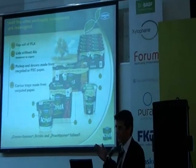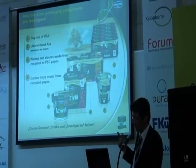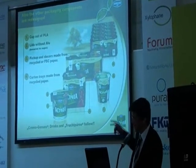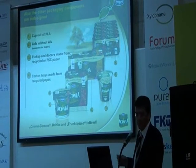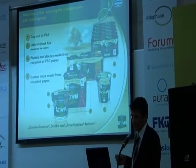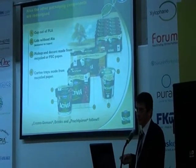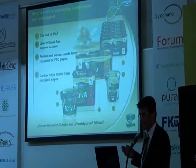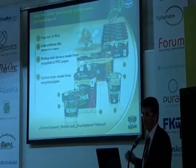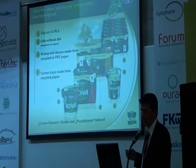The core of the project is the cup which is made from PLA, but we also changed the lids for this brand into lid material without aluminium. We have already changed 50% of our range, and we expect in the second semester of 2011 to exchange the second half of the volumes. All the pick-up decors and the trays are made either from recycled papers or from FSC papers.